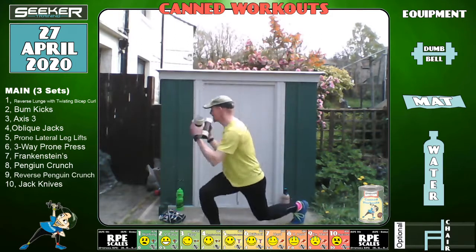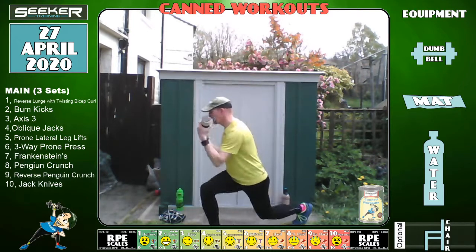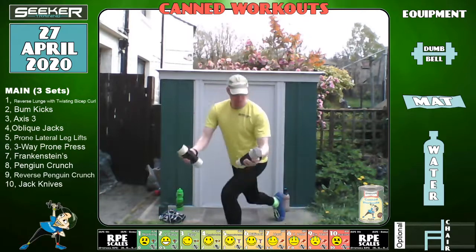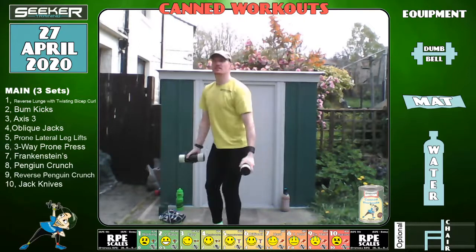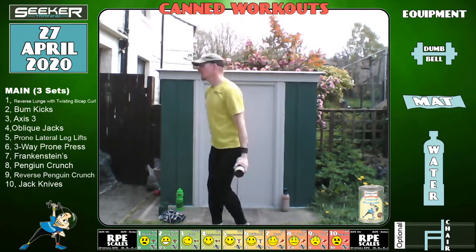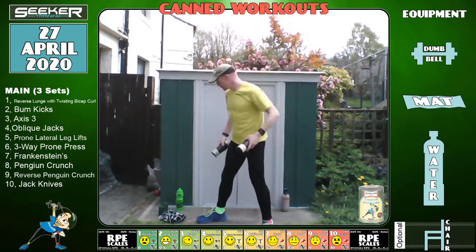Let's go — that's it, keep it going. 17 seconds, 10 seconds, five, three, two, one — brilliant. Right, bum kicks — remember, trying to get up to your glutes.